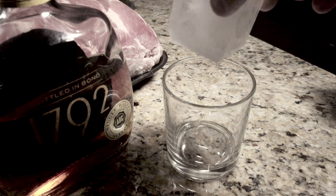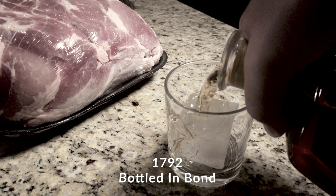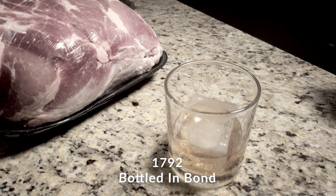But first, before we can get this thing marinated and soaking, we need a cocktail. All right, so we have our cocktail — a $17.92 bottle of Canbon on the rocks.